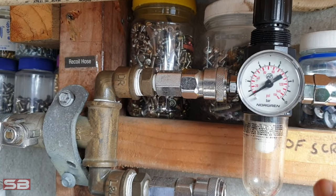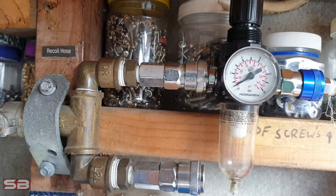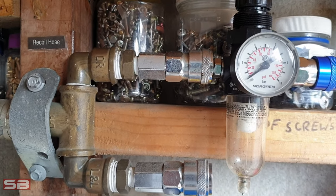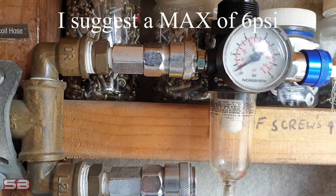It's quite important that you set your air compressor to at least a minimum of 2 or 3 psi and a maximum of 5 or 6 — you don't want to exceed this. You're just testing it out. The lower the pressure the safer.